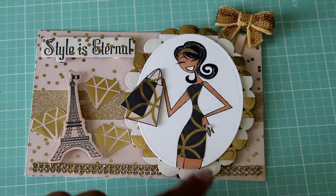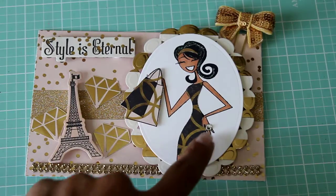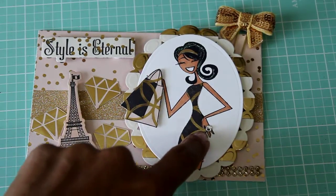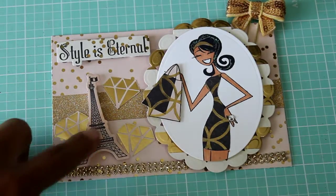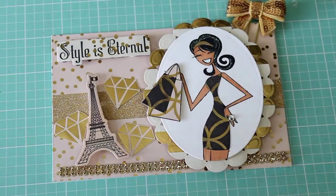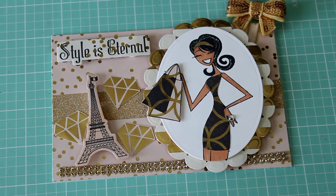Basically what I did was I just stamped out the images and paper pieced the purse and the dress. I added a Swarovski crystal for bling. These are the stamps that come with the set — the Eiffel Tower and the style is Eternal. It also comes with the coordinating dies, which is really nice.